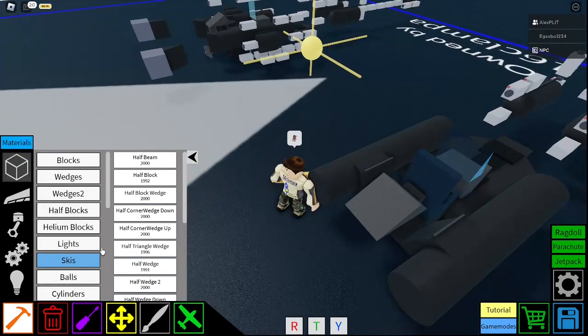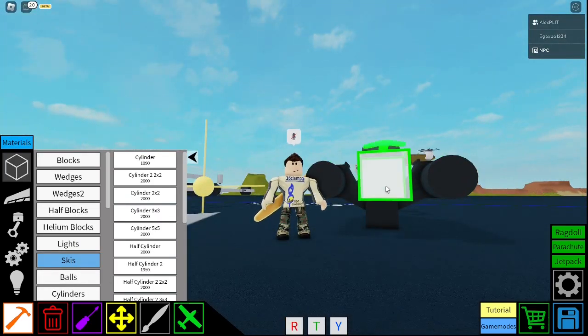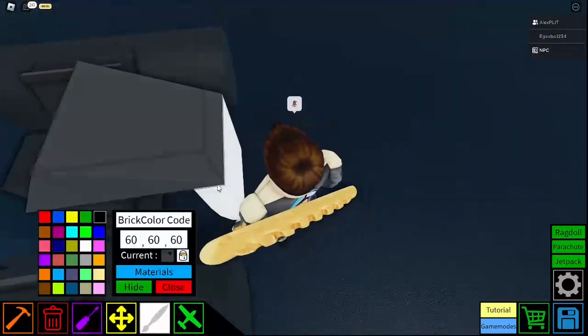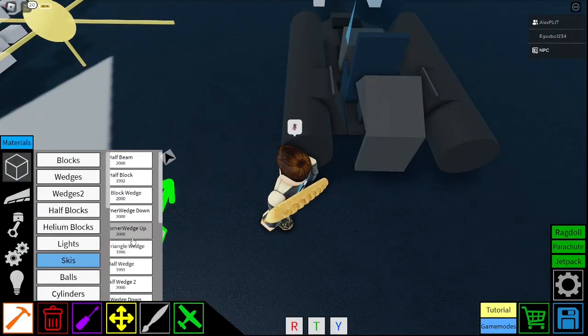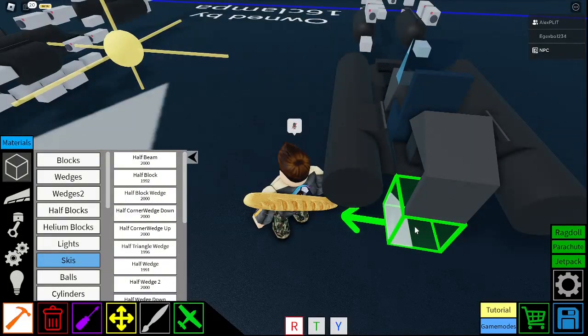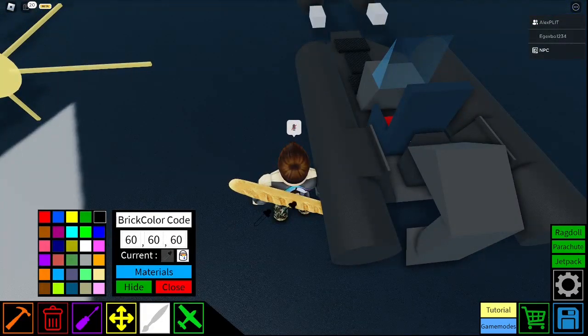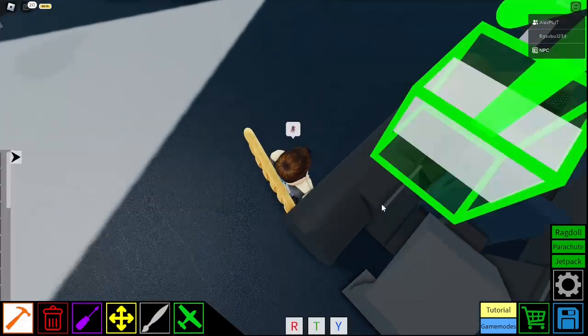And then you get a half cylinder 2. Place it like that, so then the rounded bit is facing towards the motor. And below it, you get a half wedge — place that, one underneath. Now you've got the base for the motor. Just going to colour this back in.